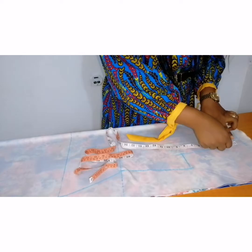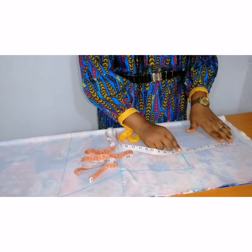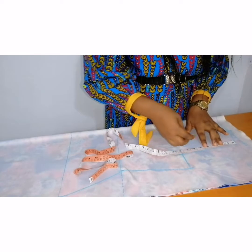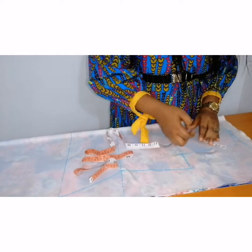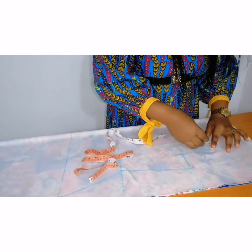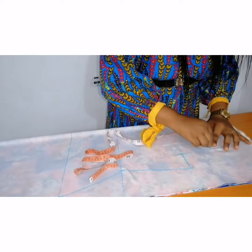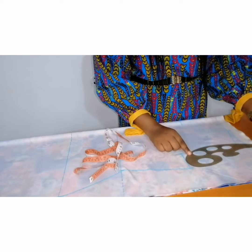I'll measure the armhole depth. I have 8 inches here; I will find the midpoint, which will be 4 inches. At the midpoint I will go in by three-quarters for the front armhole. Then I'm going to curve out my armhole shape.